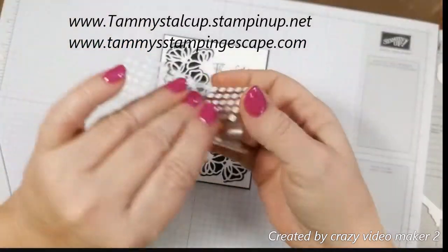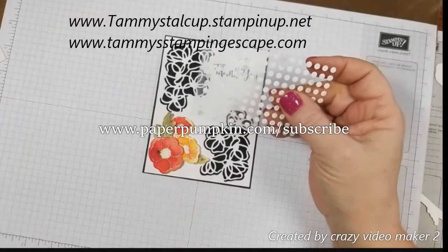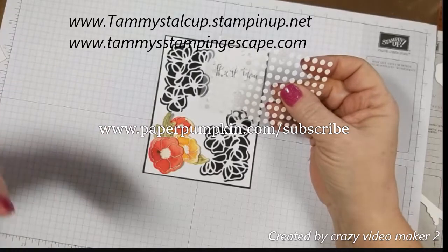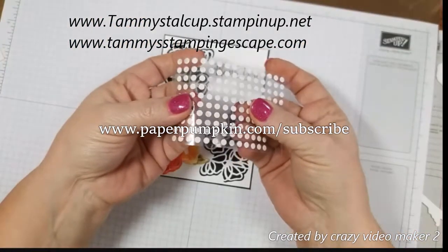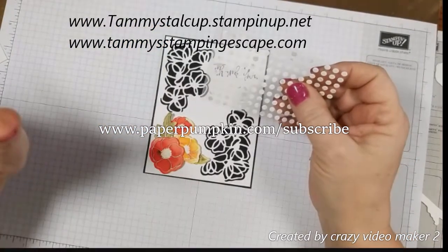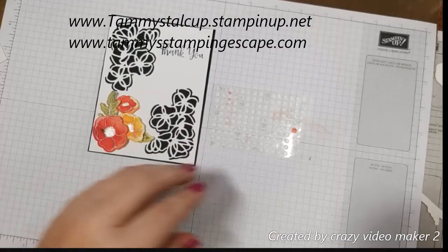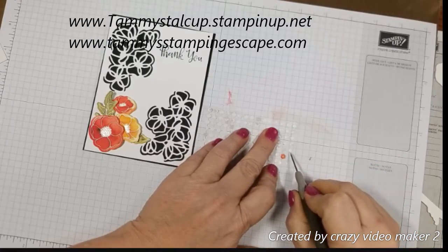These glue dots come with your Paper Pumpkin. When you subscribe to Paper Pumpkin, you get everything you need to make that month's projects. If you're doing cards, they usually send you 10 cards, 10 envelopes, and you usually get more embellishments than you need — a whole sheet of glue dots and a packet of dimensionals. They send you everything you need. I had some leftover that I didn't use, so we're going to use them today. When you get these from Paper Pumpkin, they come with little pieces of paper over the glue dot so they don't stick to everything.